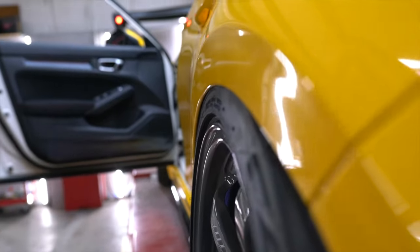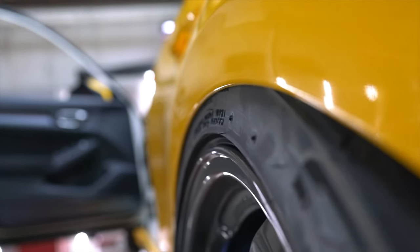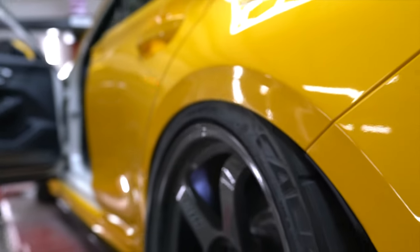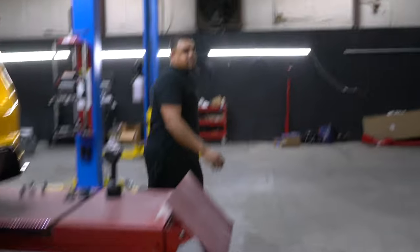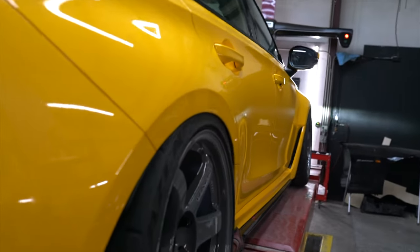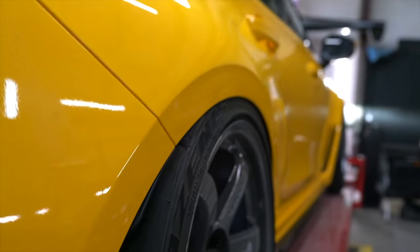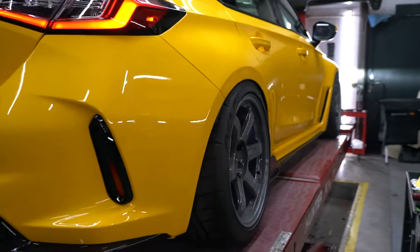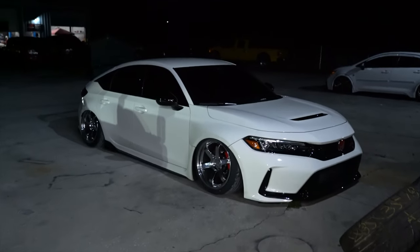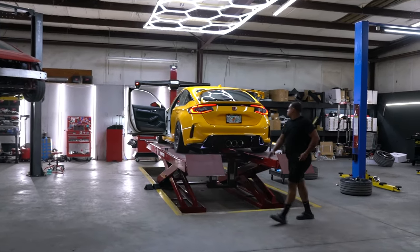Perfect! There you go - that's what you call fitment. Track stance fitment, right? Track stance fitment - is that good? Stand stance or track stance? Which one do you guys like?